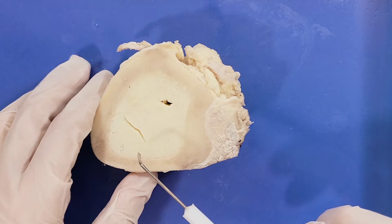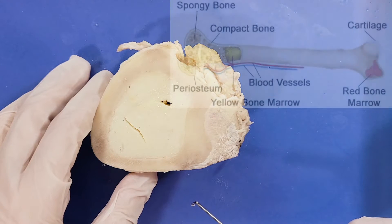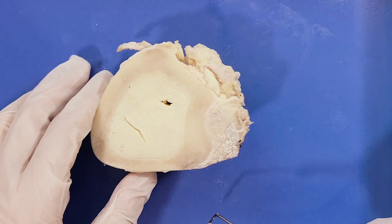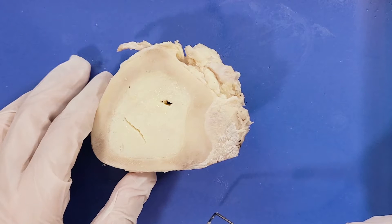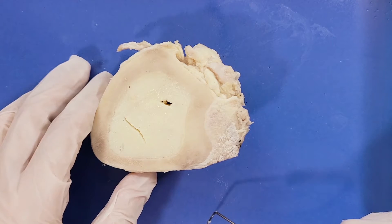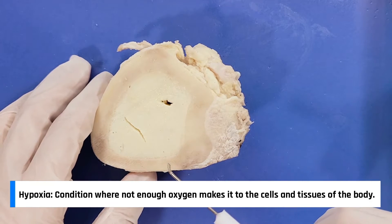The other type of bone marrow is red marrow, which is found primarily in the cavity of flat bones or at the ends of long bones. We don't have access to either at the moment, so we won't be able to see it. Red marrow contains hematopoietic stem cells, which are cells that produce red blood cells. Interestingly, in circumstances of chronic hypoxia, the body can convert yellow marrow back to red marrow to increase blood cell production.